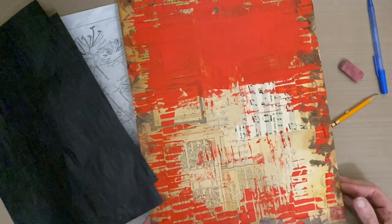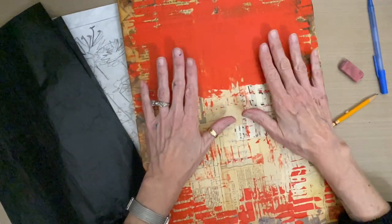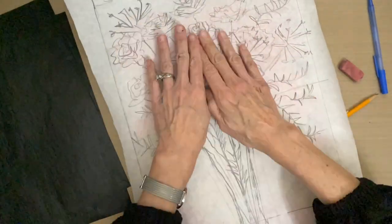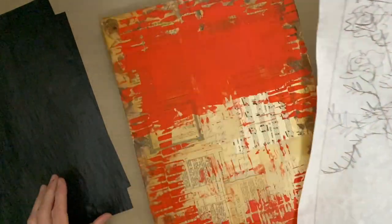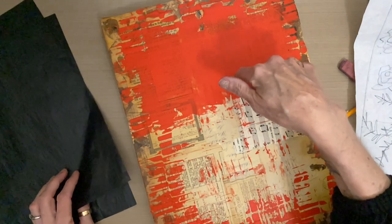What I like to do is rather than sketching and erasing on here and making mistakes and edits with graphite on the background, I have done my sketch on a piece of sketch paper. I've erased and made my edits on the sketch paper, and now I'll use graphite transfer paper to neatly transfer my sketch to the base.